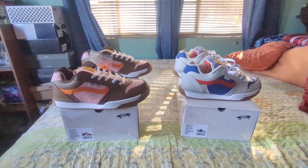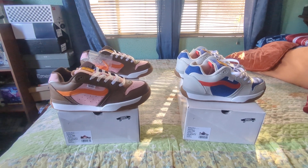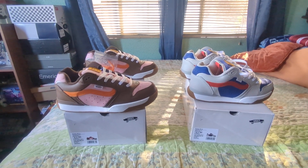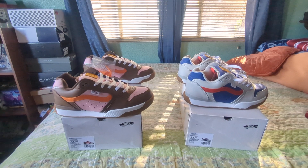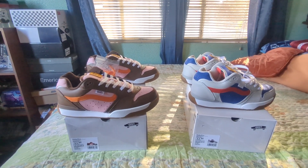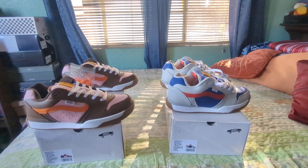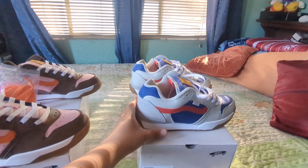Just got these Vans XLTs — the Rally XLTs collaboration with Gallery Department. I just got the Neapolitan colorway in about half an hour ago, and the Blue Steel I had like two days ago. I did wear the Blue Steel today.